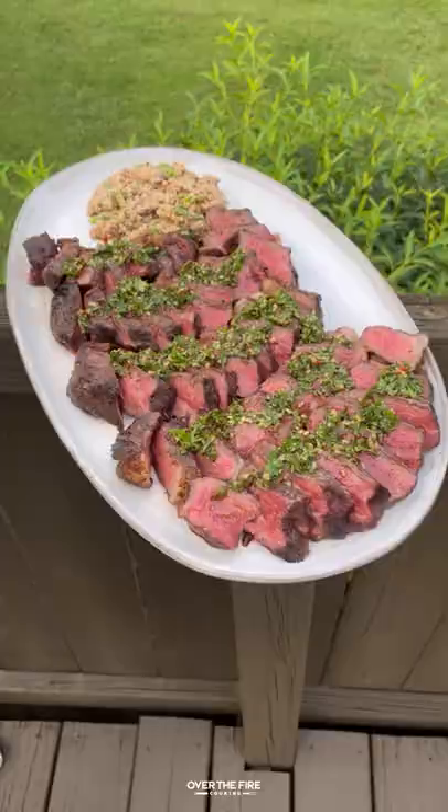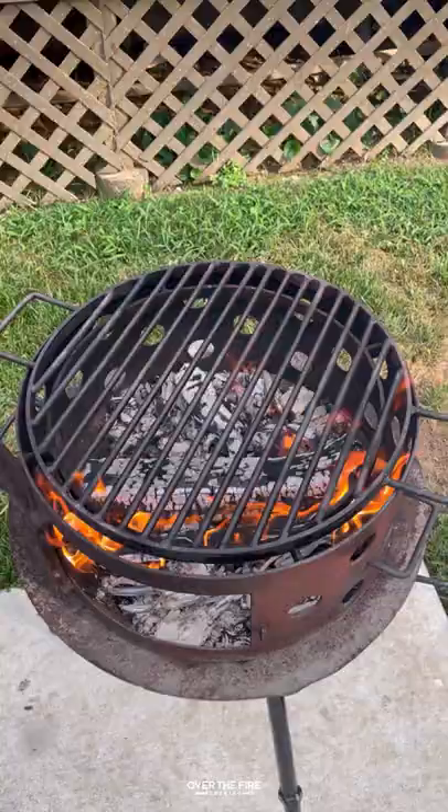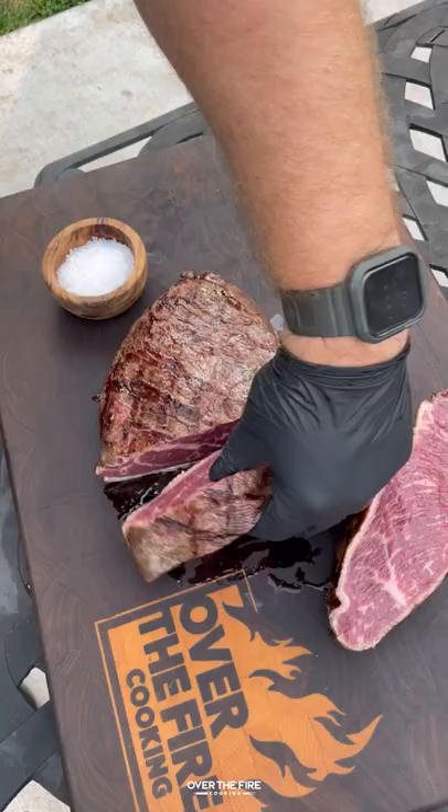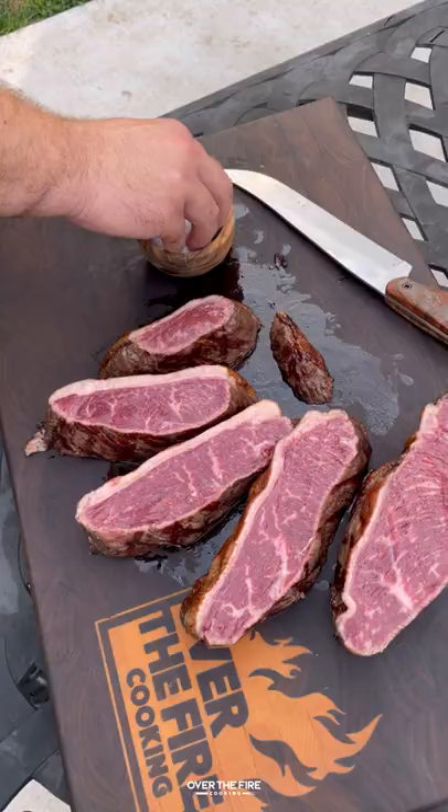Grilled picanha with farofa — today is a little less of a recipe and more of me testing out farofa after being told I needed to try it with my picanha. Searing off that fat cap and all the sides, we're going to slice these guys up with the grain into steaks.